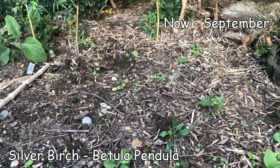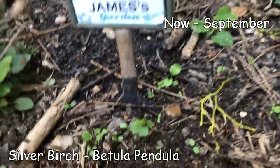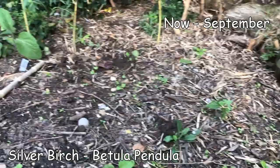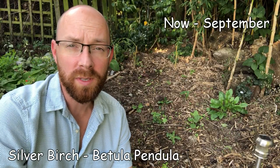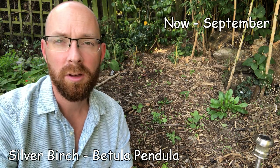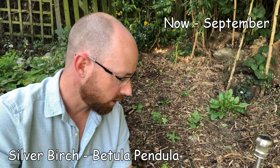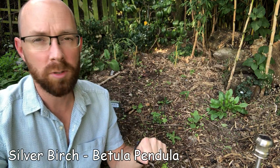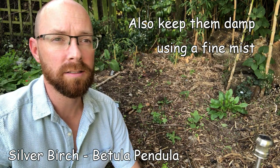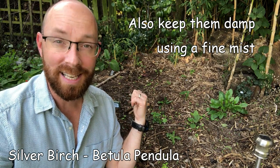Unfortunately the silver birch didn't do very well - I think that's because I didn't protect them and they dried out. There's only one which I found, a poor excuse of a little sapling. They should be about a foot high after the first year. Knowing what I do now, I'll grab loads of seeds, follow the Forestry Commission guidance on treatment and timings, then as soon as the date comes, put them straight down and cover them - protect them, because they're very delicate when they come up, from birds and cats.